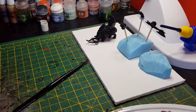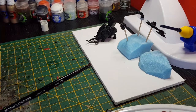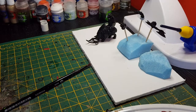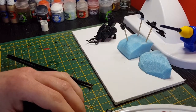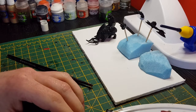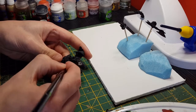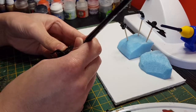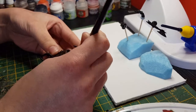Give it a shake, place it down on the pallet, then add some thinner — either lahmian medium or water, whichever you've got to hand, normally water. Mix that up. The brush I'm going to be using is just the large base brush, because this is the first layer so you don't have to worry about being too neat. Just start layering it on — probably two coats, depending on how the first coat goes down. Rhinox Hide does go down quite well as a colour.